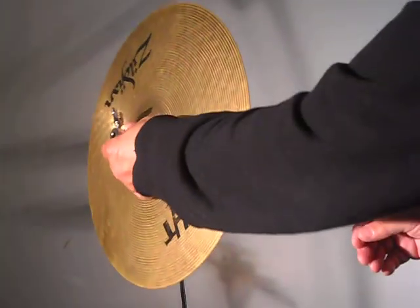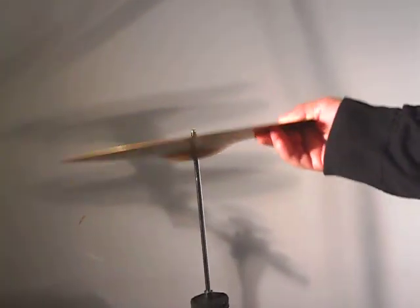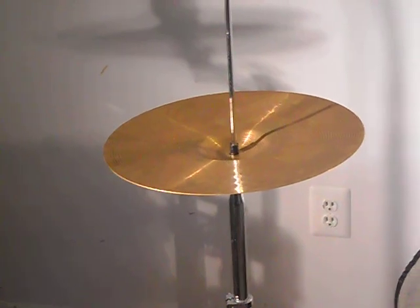And then we'll put it on the shaft. As you can see, it goes on the shaft. So we'll take our bottom hat and place the bottom hat on. You can see how it sits — it's waiting for the top.